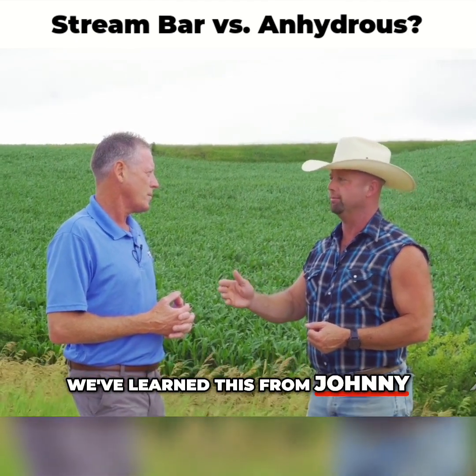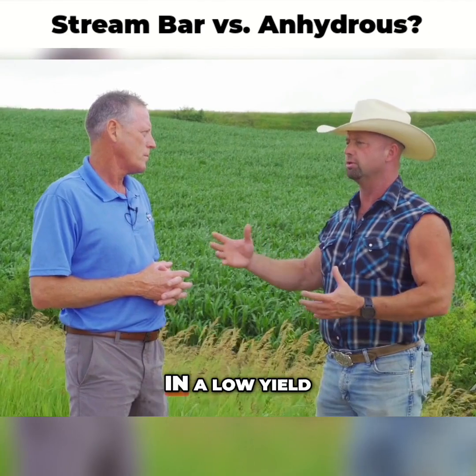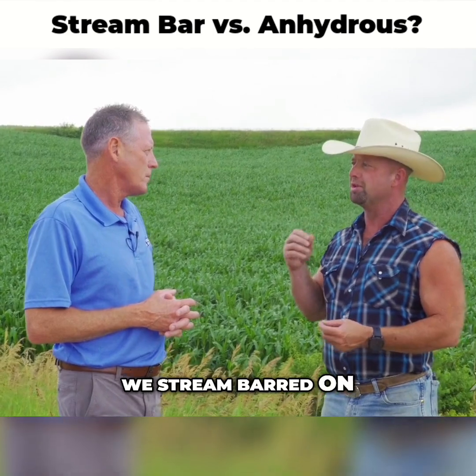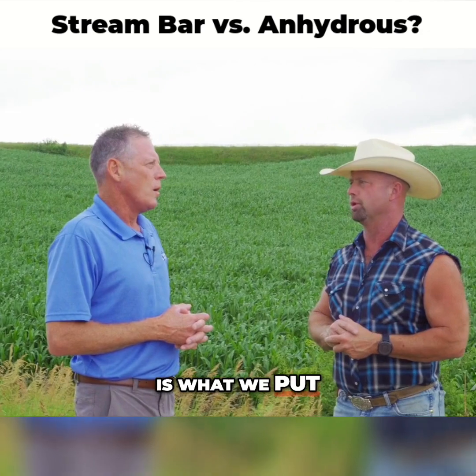They learned this from Johnny. Instead of variable rating the anhydrous — 80 pounds in a high-yield area, 180 pounds in a low-yield area, for an average of 140–160 pounds — they stream barred on 90 pounds of nitrogen, essentially 30 gallons of 28% UAN, which is what they put on here.